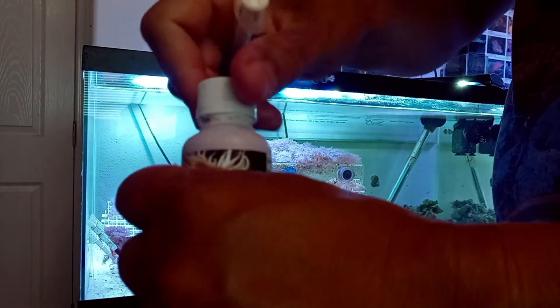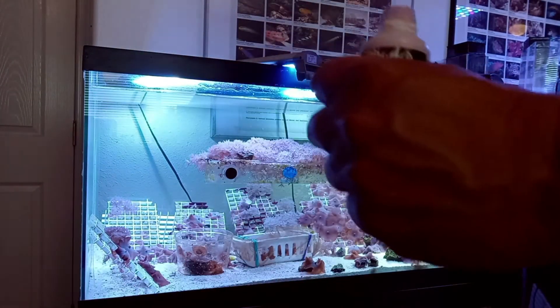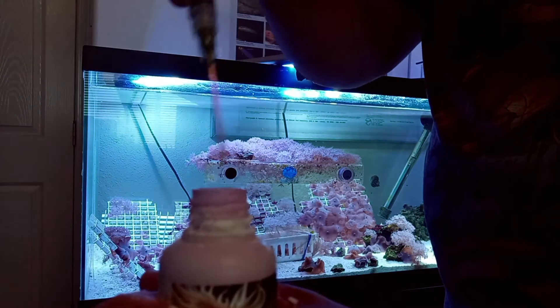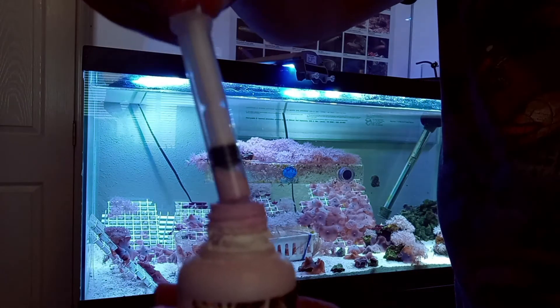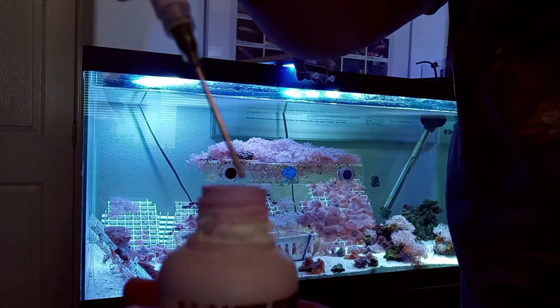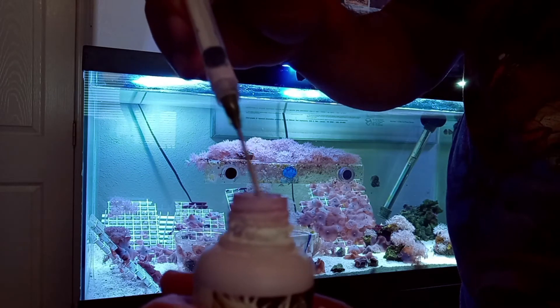We've got our syringe ready to go. I'm just gonna push down on the bottle to open it up and go ahead and get the syringe in there and suck out some of this. It's like a light purple — you can see we've got enough of it. Now we're gonna take it to the aquarium where the aptasias are to treat them.